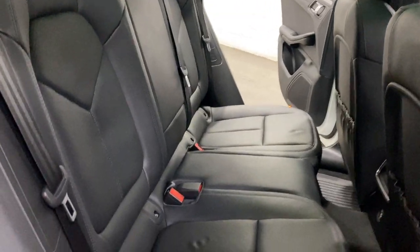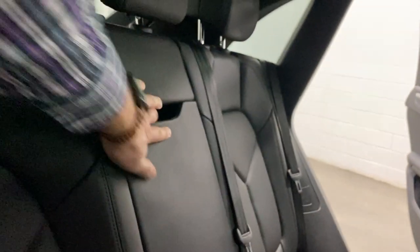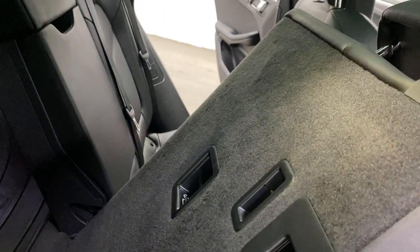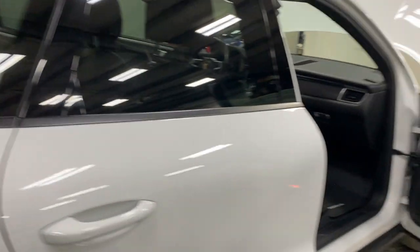The seats are in great shape. We also have a center armrest that folds out with two cup holders. The seats are nice and easy to fold — you just pull and they fold down. There are rear child restraint connections on the back of the seat as well.